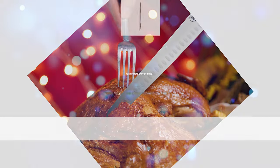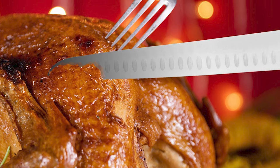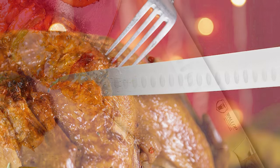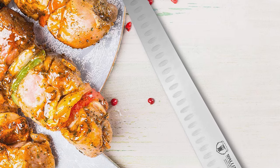Before we introduce you to the best of the bunch, come take a look at the runner-up. Number 2: Wallop Meat Carving Knife. Wallop Meat Carving Knife is one of the best meat carving knives in the market, ensuring better toughness, durability, and rust resistance. It is designed for most kitchen tasks in daily use, such as slicing, dicing, shredding, and carving.